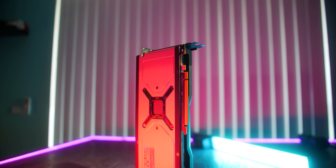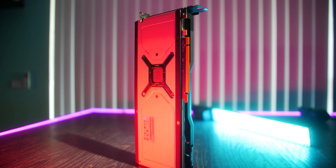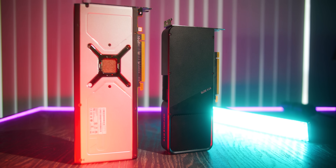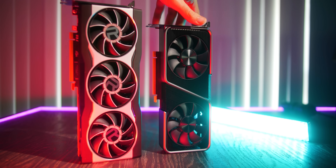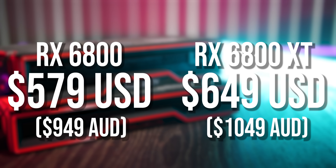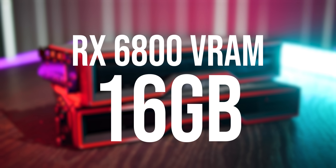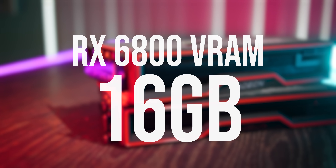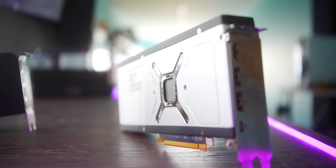So the RX 6800 is doing a really good job of performing in between an RTX 3070 at $500 and its 6800 XT big brother at $650. This card right here does carry 16 gigabytes of VRAM, pretty much making it the cheapest 16 gigabyte VRAM card out on the market at the moment.